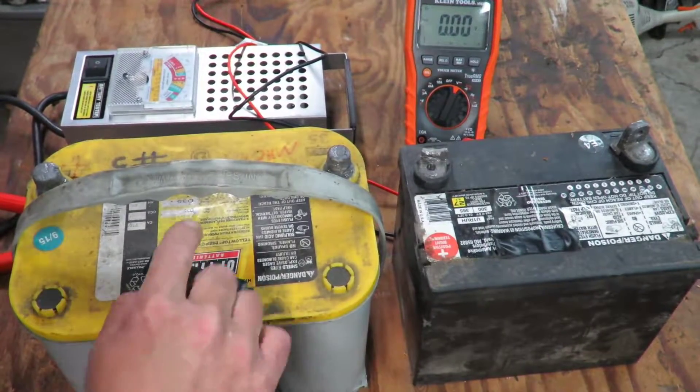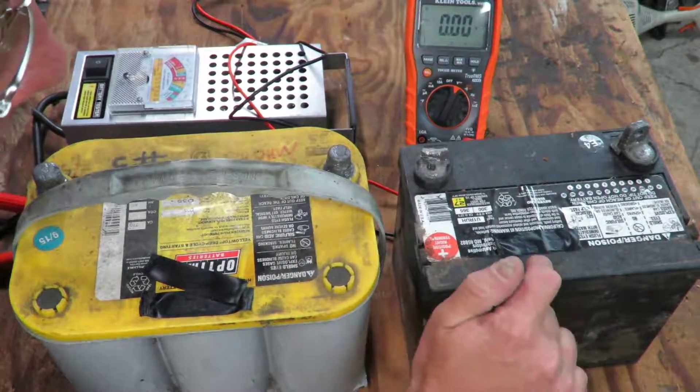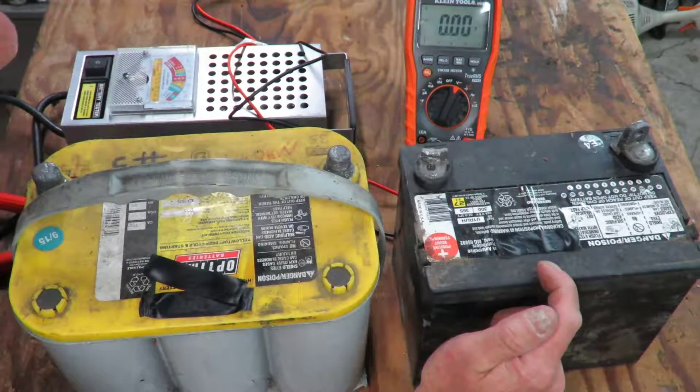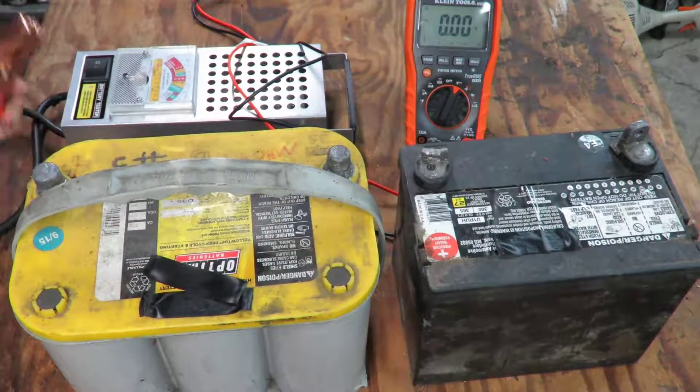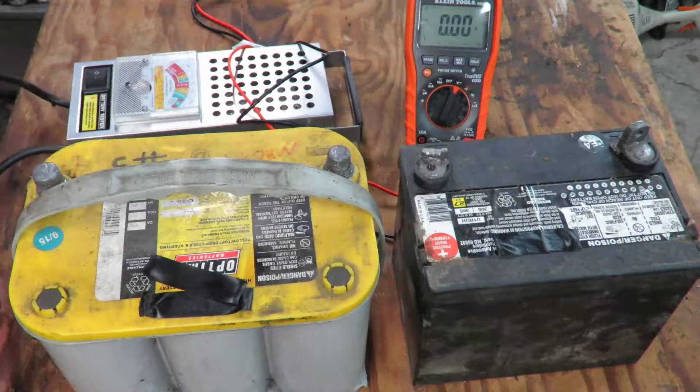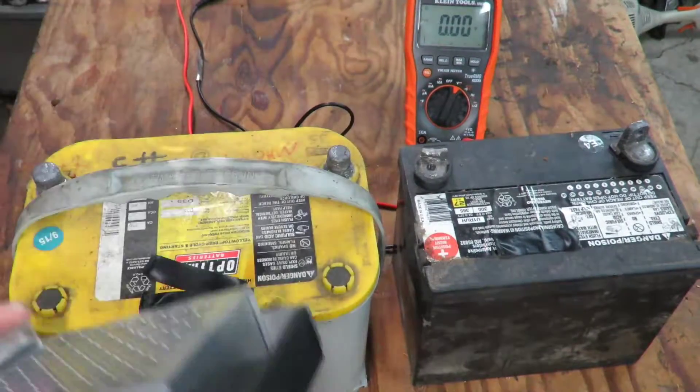A little bit more cranking amps — this one's about 700 and this one is 300. The real test is putting a load on that battery, and that's where this load tester comes in.